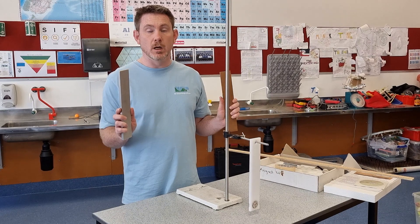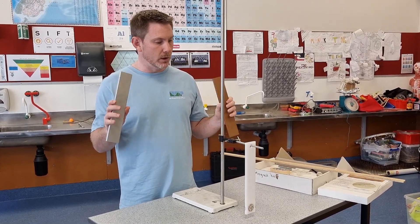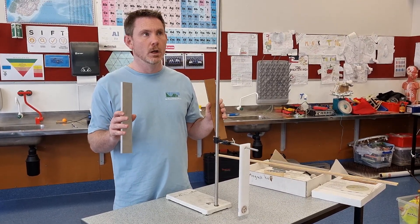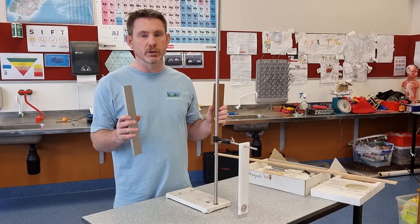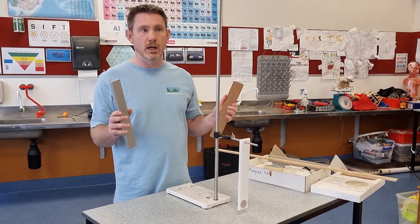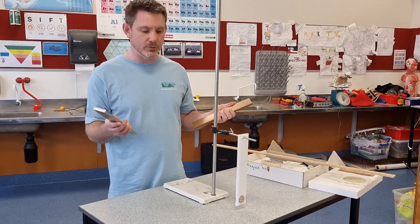Sourcing the blocks of metal might be a little bit tricky, but you can often find useful pieces in building resupply shops — recycling building materials shops. Scrap yards might be another place you could source some metal from if you don't have any in the department.